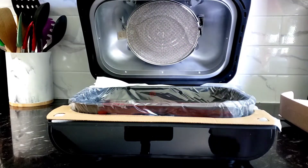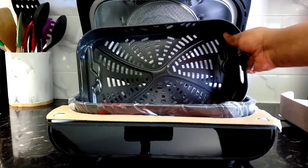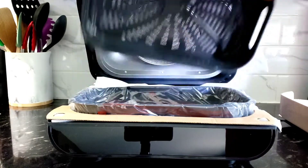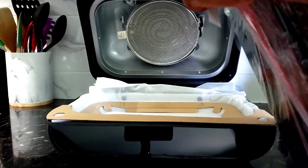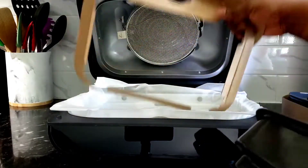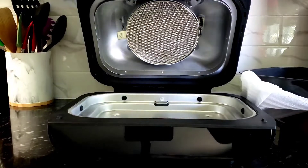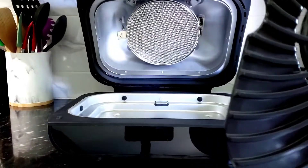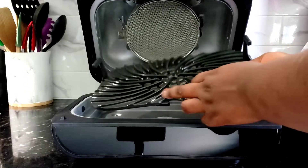Unwrapping the plates and baskets now. This is the crisp basket — that will mostly be used for air frying. See how large that is. The next one is the base plate — this is where all the fluid and drippings get trapped, because the basket sits on top of it, and then the grill grate goes on top of that. This is the grill — my favorite part. I love grilling and roasting.